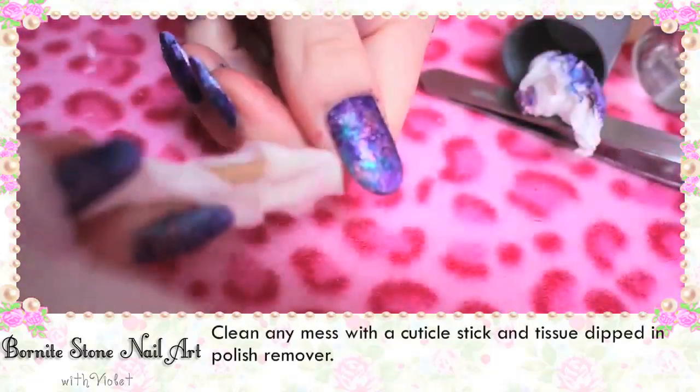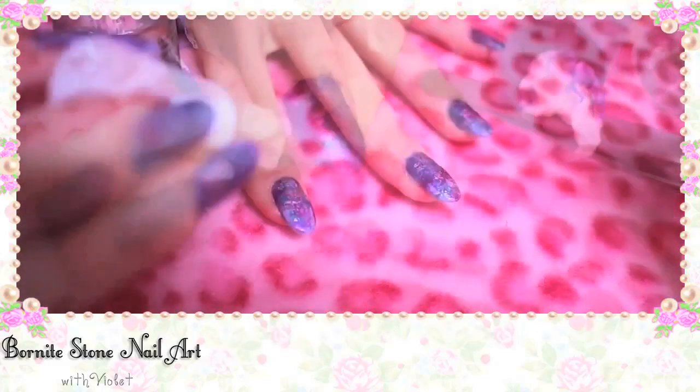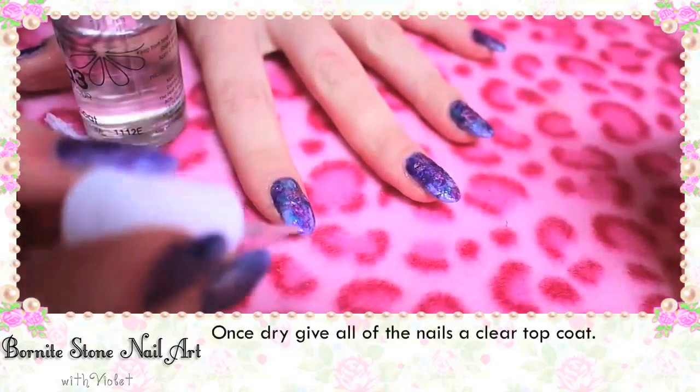Clean any mess with a cuticle stick and tissue dipped in polish remover. Once dry, give all of the nails a clear top coat.